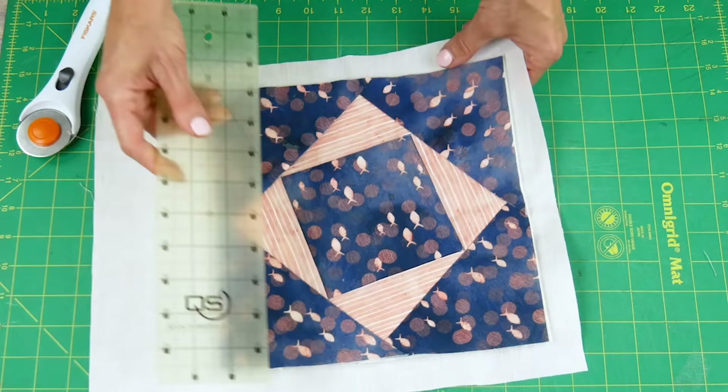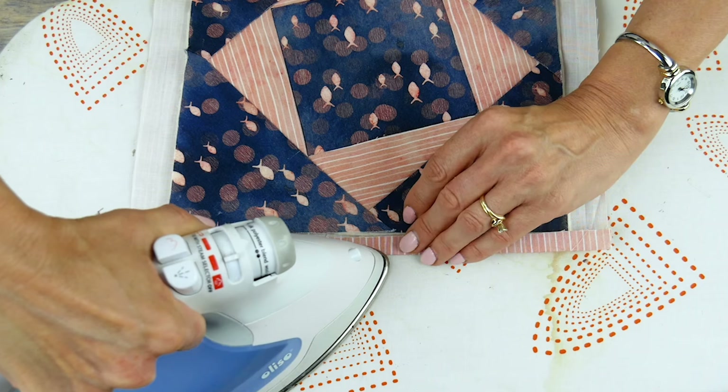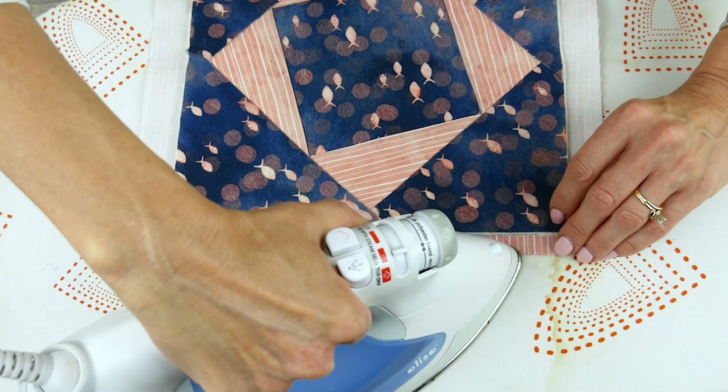Along one side, fold your back fabric in half so that the edge of the fabric is just touching the edge of the quilt top. You don't need to overlap the quilt top, just have it lined up against the edge. Press with an iron to hold the fold in place.